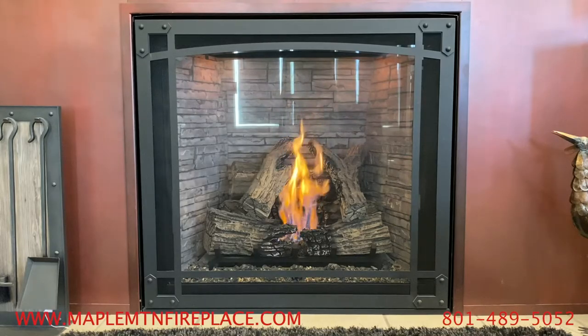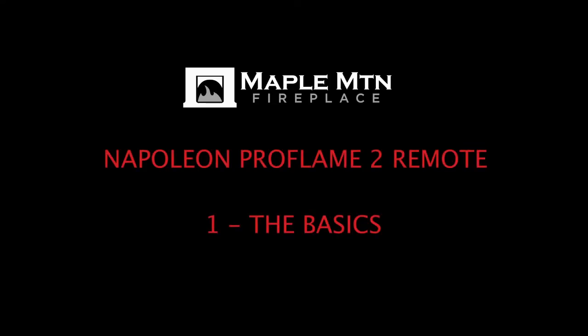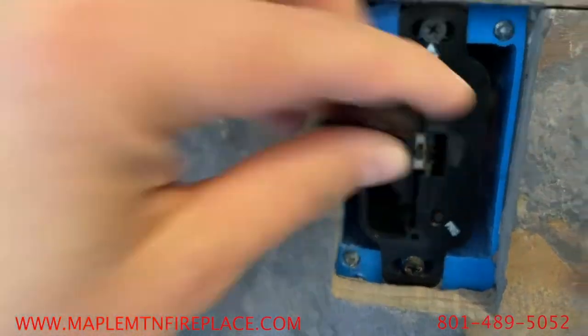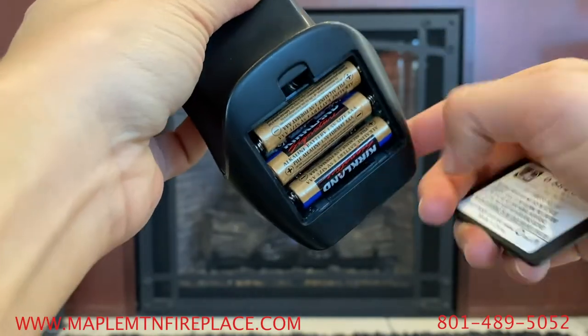Today we're going to show you the basics of your Napoleon Pro Flame II remote. Each remote has a receiver, which is plugged into a 120 millivolt outlet. There is also a transmitter, which is what most people know as the remote.